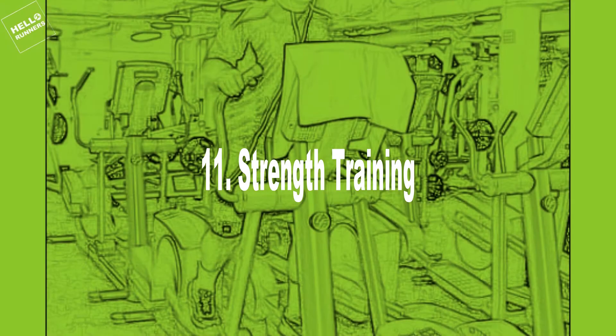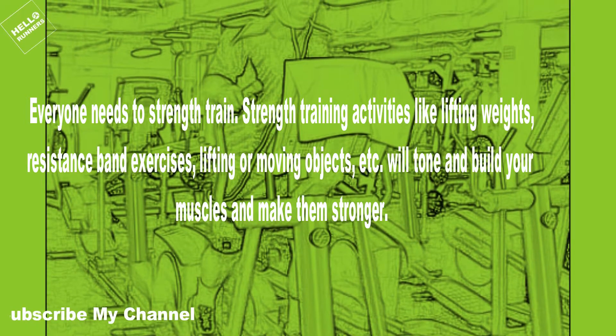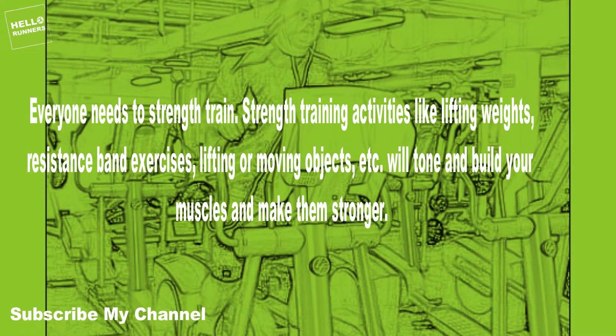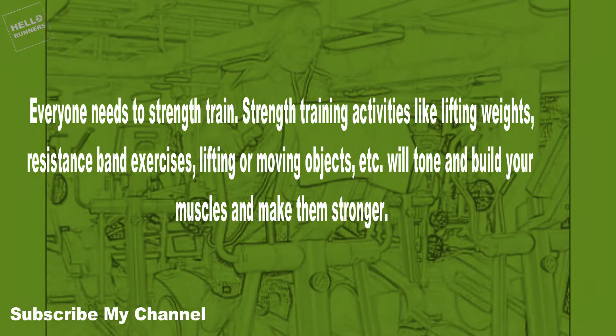11. Strength Training. Everyone needs to strength train. Strength training activities like lifting weights, resistance band exercises, and lifting or moving objects will tone and build your muscles and make them stronger.